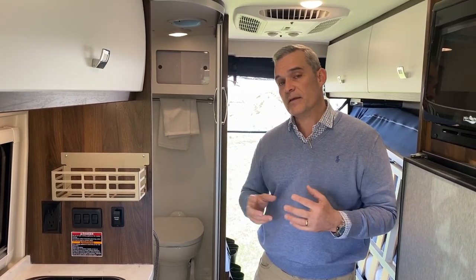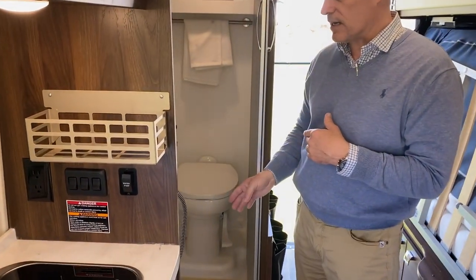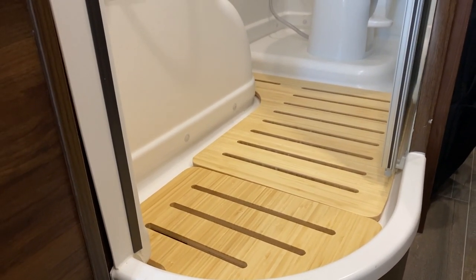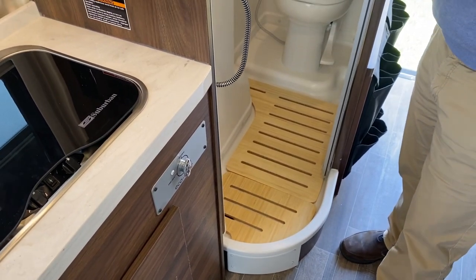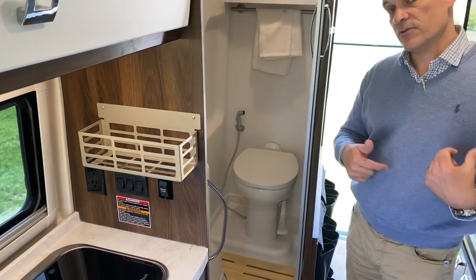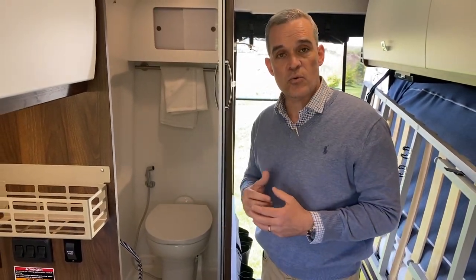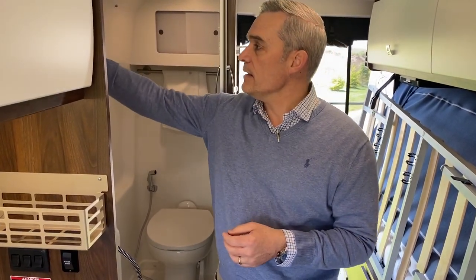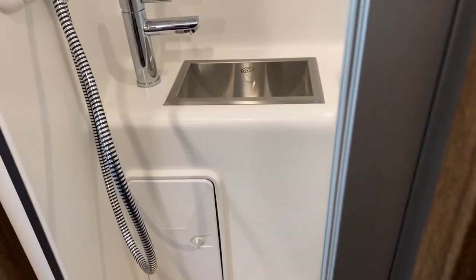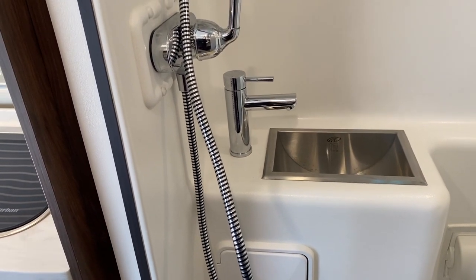In the shower, since last year they raised the floor, so you no longer need a pump to drain the shower. Previously in the 59G model, you would have to turn on a water pump to drain the water to the other side of the vehicle. Having the raised floor just makes sense inside the coach. They also have a new water-conserving shower head, and the matching sink has changed as well.